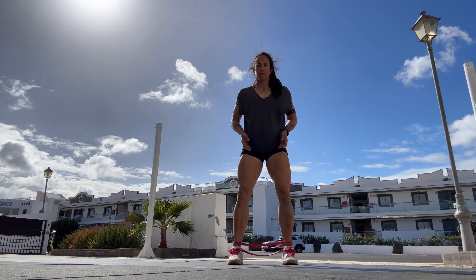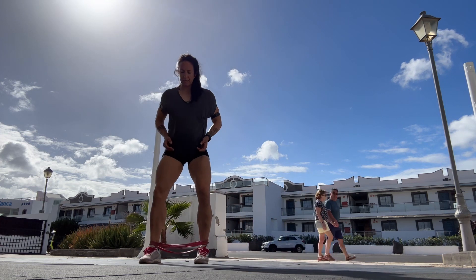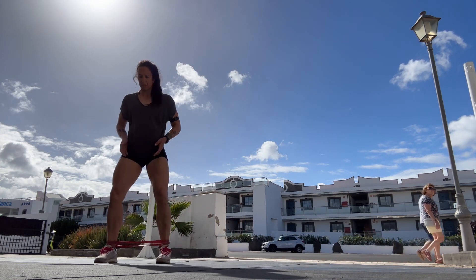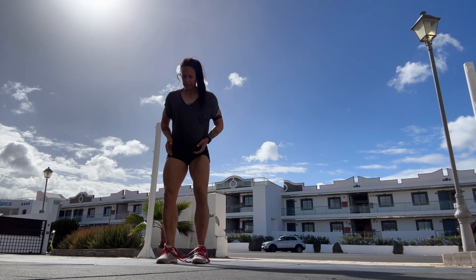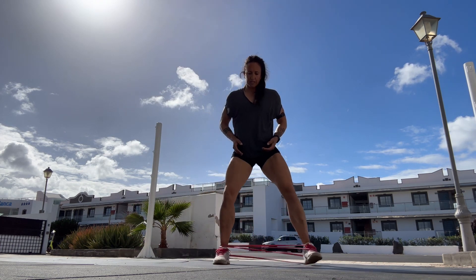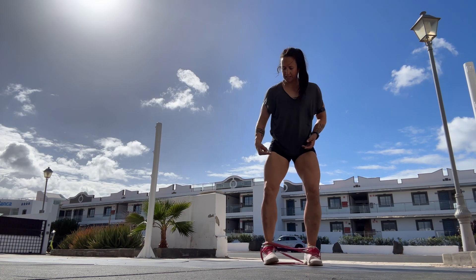Start with feet about hip distance apart. Step it out and bring that foot in. If you have a bigger band, those steps are going to be a little smaller. If you have a smaller band, you'll be able to do smaller steps. When doing this, focus on driving with the knee and keeping the foot underneath the knee.